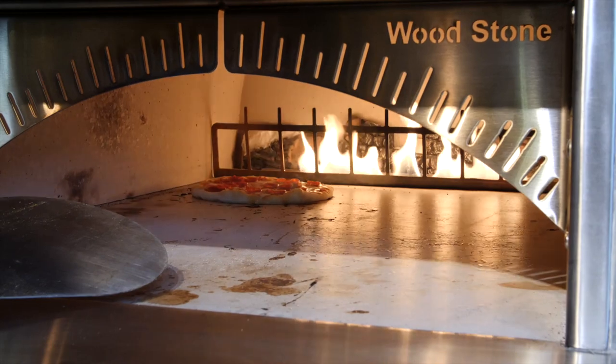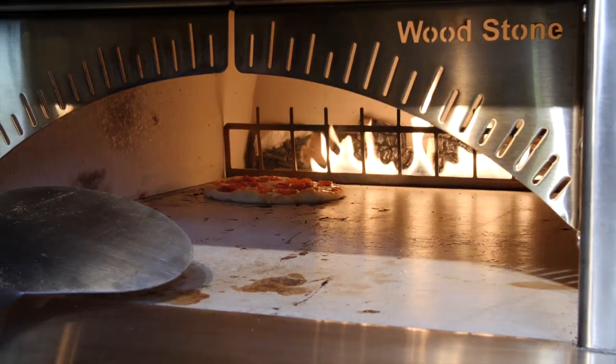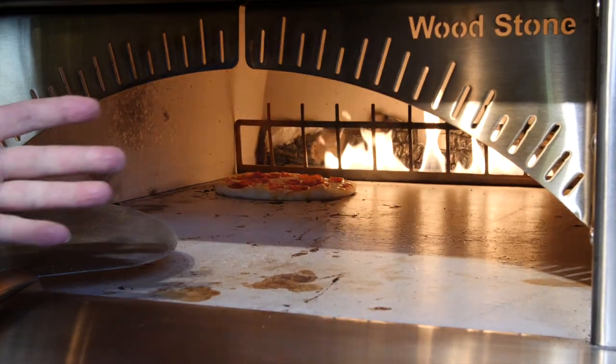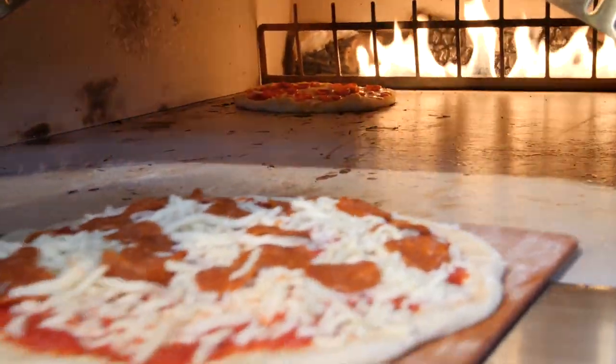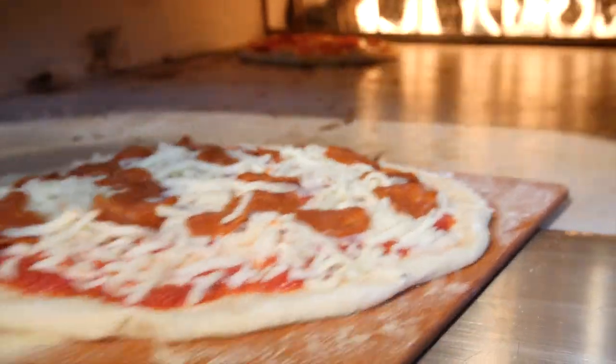We're going to work into cooking more than just one or two pies and show the way you would load this oven to get a rotation going. I've got one pie in the oven now and I'm going to go ahead and stick another one in there. One thing you want to do before you ever put a pie in the oven is make sure it's moving on the peel — you don't want to dump all that on the floor of the oven.